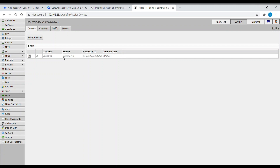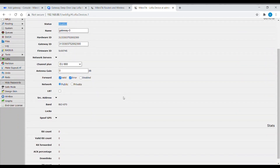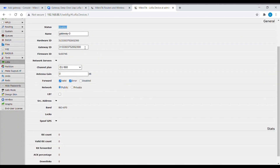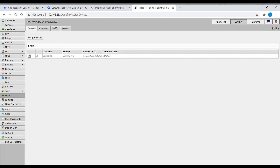Now let's double click the gateway interface. Here you can see the gateway ID, channel plan, and antenna gain. Here you need to add the network server address — you will see a drop-down menu from the available network servers. Let's apply.